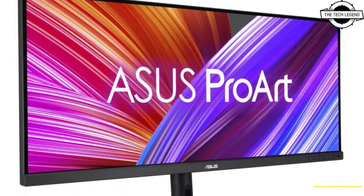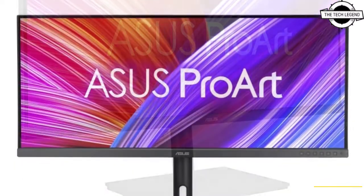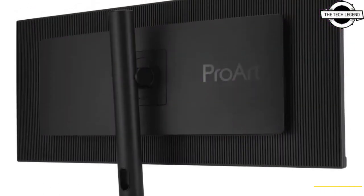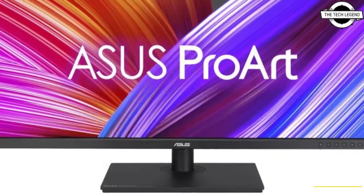Hello friends, welcome to the Tech Legend channel. Today I will talk about the ASUS ProArt PA-348CGV UWQHD monitor. ASUS launched the 34-inch ultrawide LCD display ProArt Display PA-348CGV.